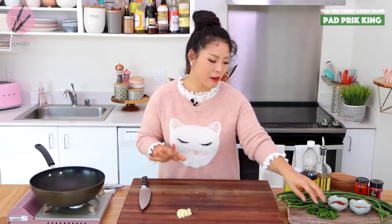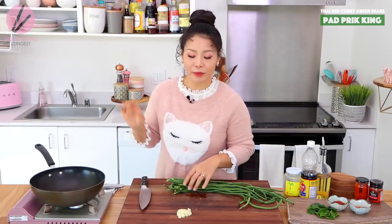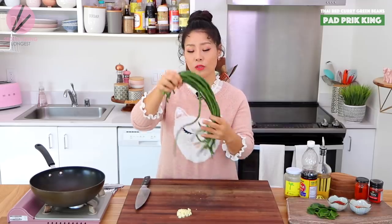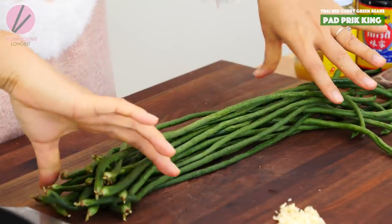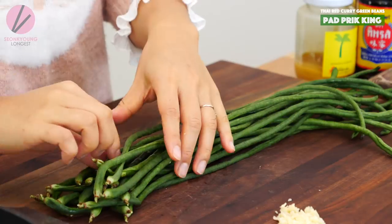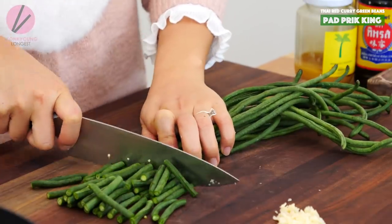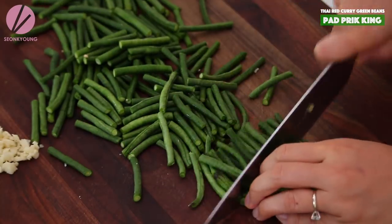You can actually omit the garlic, or if you're making this for a romantic dinner, maybe reduce the garlic amount. And here I have 10 ounces — the same amount as the beef — of long green bean or snake green bean. You can easily find these at your local Asian grocery stores, but if you cannot find them, just use regular green beans. They work totally fine as well. I'm just going to cut them into one bite size, about one and a half to two inches long.